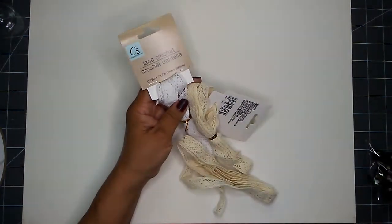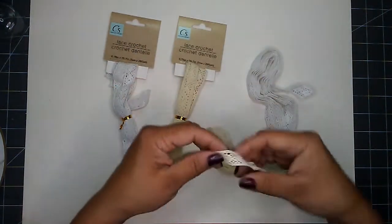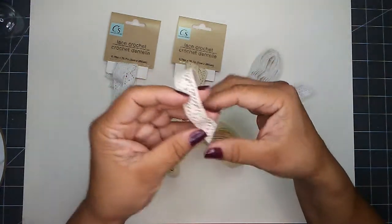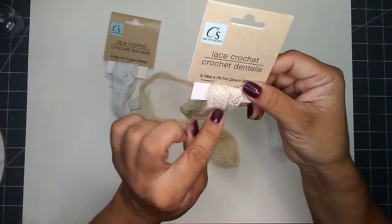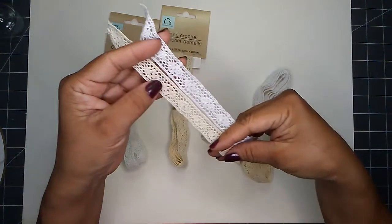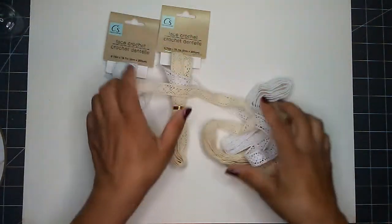I found these laces and picked them up in white and ecru colors. Each is 0.78 inches across and 78.7 inches in length. These are the only two colors I found, and I'm not sure if another design or color is available, but the pattern is the same on both — just a color difference. I got two of each.